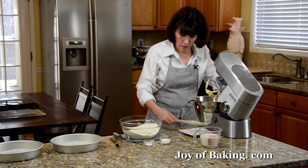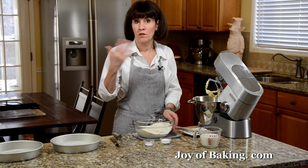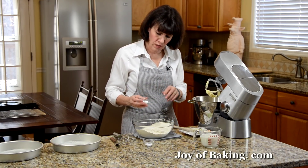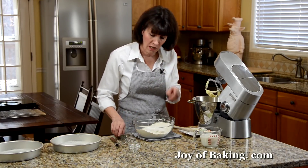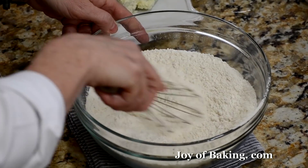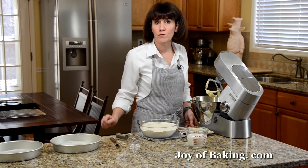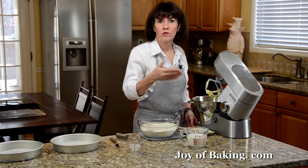Now for our dry ingredients. In a separate bowl you will need three cups of sifted all-purpose flour — you may know that as plain flour — that's 345 grams. For a softer, more tender crumb you could use cake flour instead. Add one tablespoon of baking powder and a half teaspoon of salt; if you used salted butter, cut back by about a quarter teaspoon of salt. Whisk the dry ingredients together thoroughly. You'll also need one cup — 240 milliliters — of milk; for a richer cake use whole milk, I'm using 2% reduced fat.